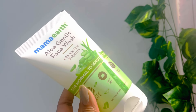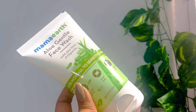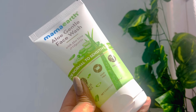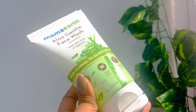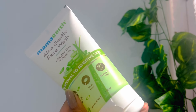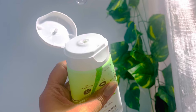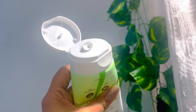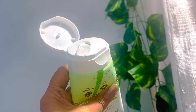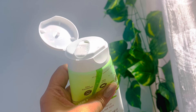If you are looking for a Mamaearth store, please tell me in the comments section. Also, when you purchase any product, it connects to their plant initiative. In 2025, they aim to plant 1 million plants. It's a great initiative, and I really love that I can do something for my skincare and for the environment by purchasing Mamaearth's products.